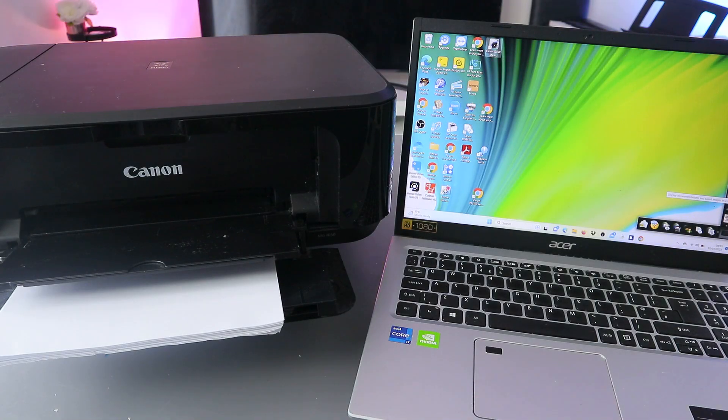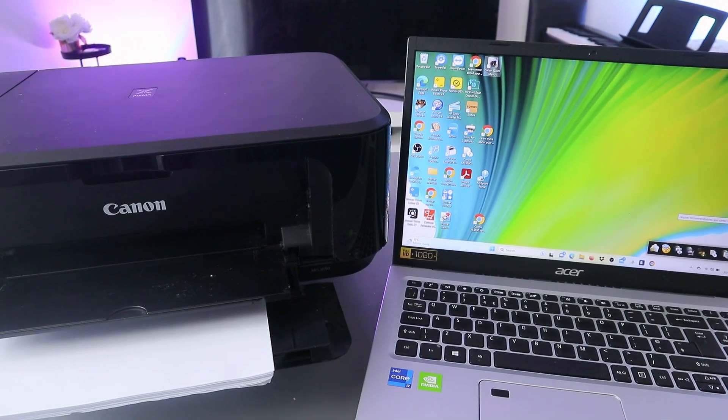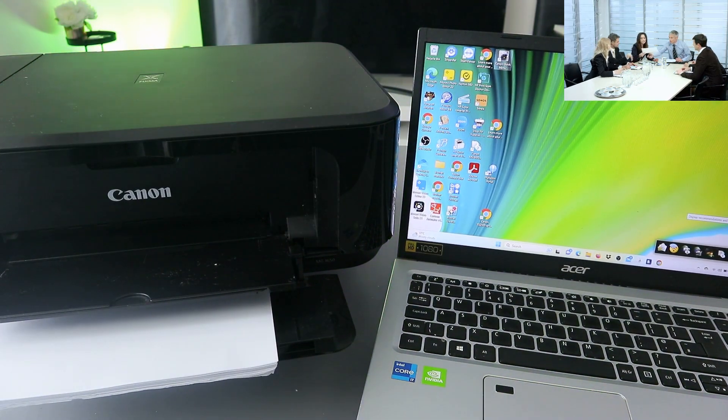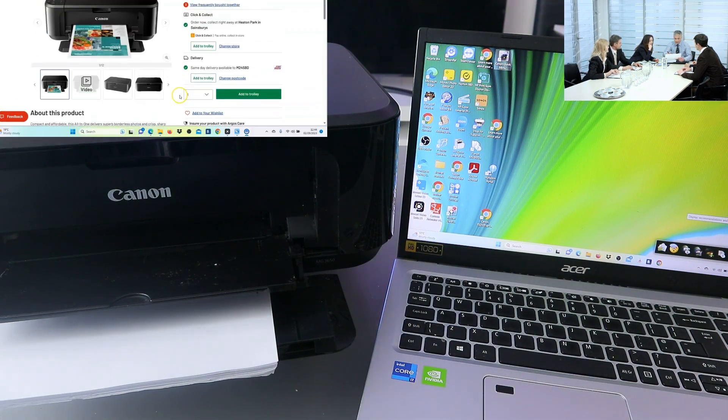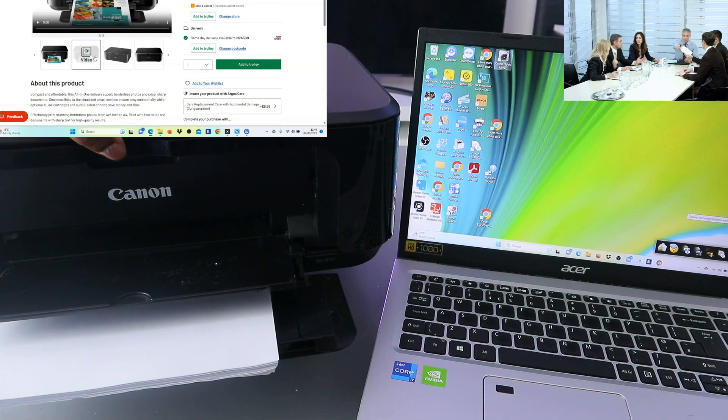Hey guys, how you doing? I hope you are doing well, welcome to the channel. I received a message — someone wants to know how to scan documents from a Canon printer to a computer or laptop. This is the Canon MG3650 and I'm going to show you how to scan a document from here to your laptop.